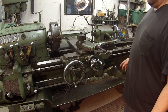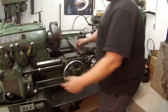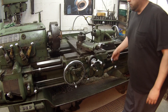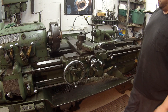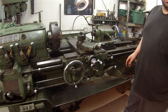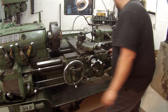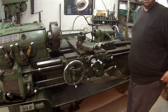On a lot of lathes, you have a lever down here somewhere that you turn or move and it changes the feed direction. This particular type Monarch doesn't have that — it's this lever here. There are also some other features, these clamps that you can utilize, which I had never used, but you could use them for certain operations.